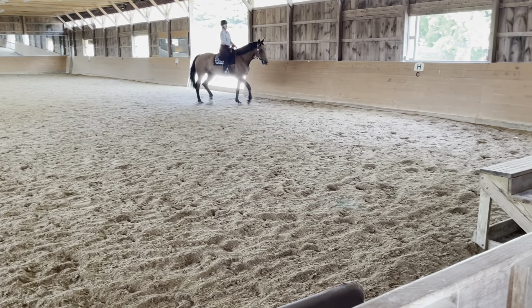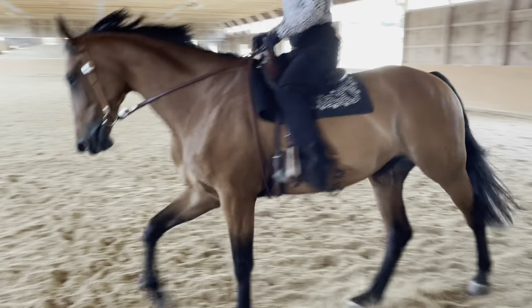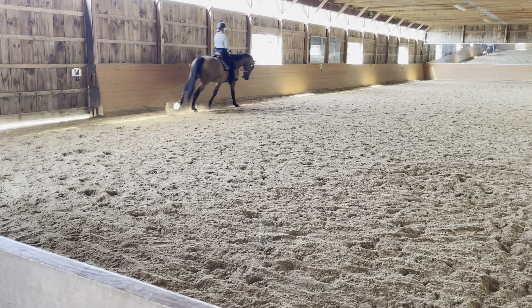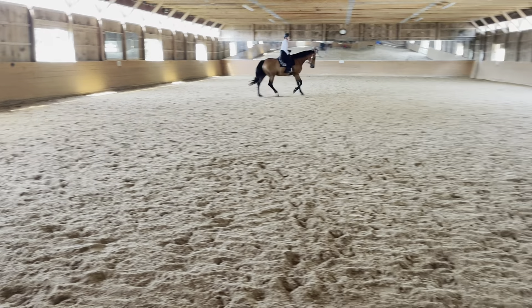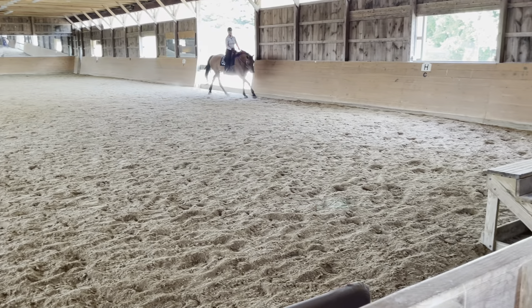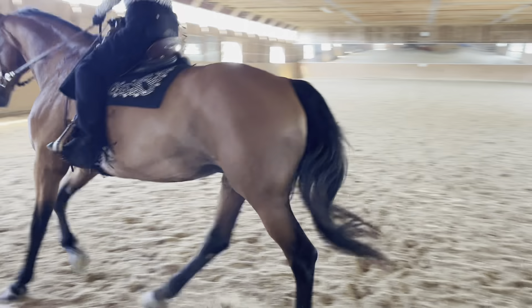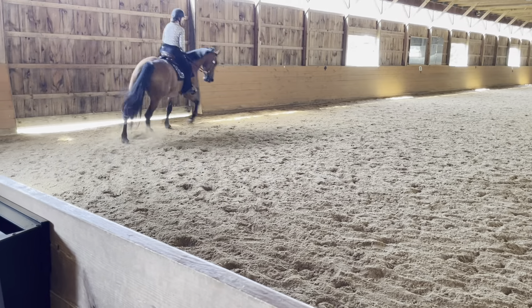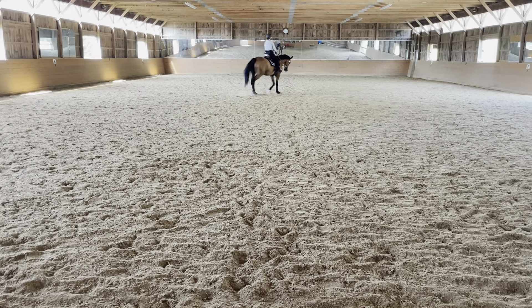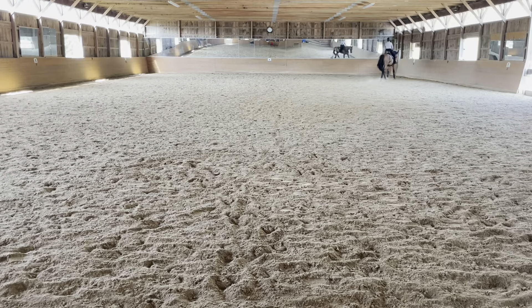C, circle right, 20 meters, working lope. M, X, K, change rein, working lope. X, working jog. A, down center line. X, halt, salute.